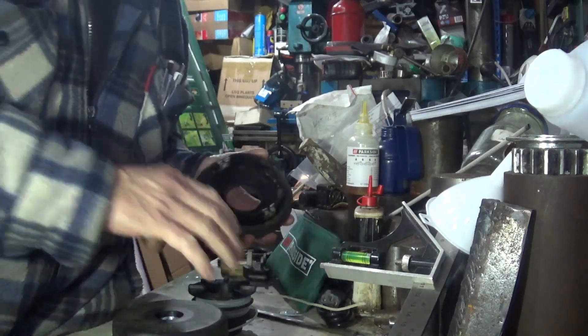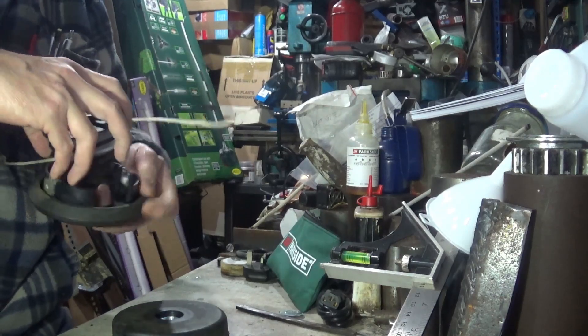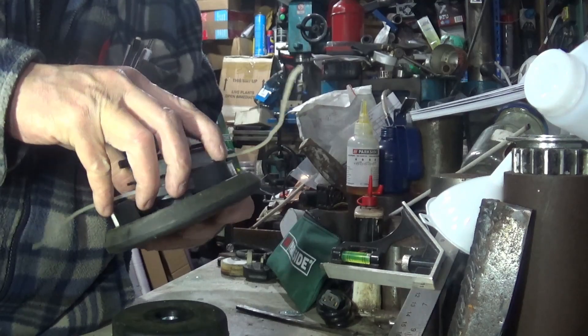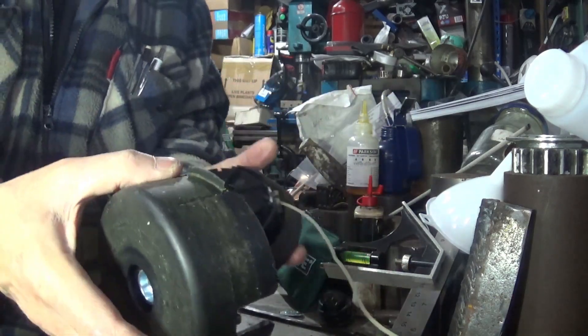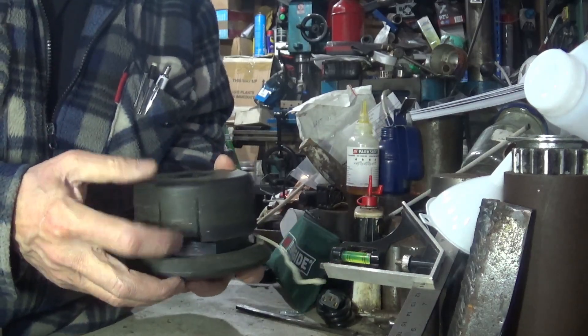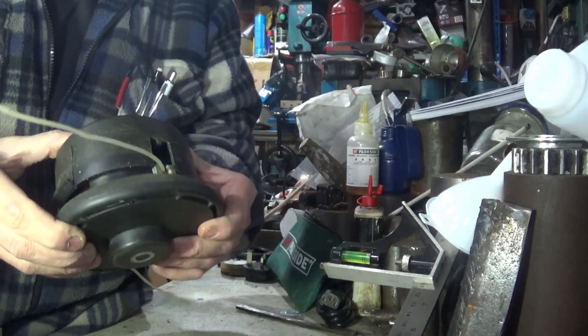Right, let's put that back together. So that just drops straight in there like that, goes in there like that, and that goes in there like that. This goes on.